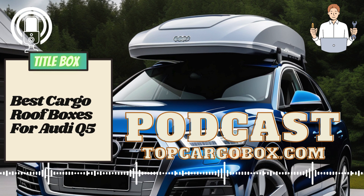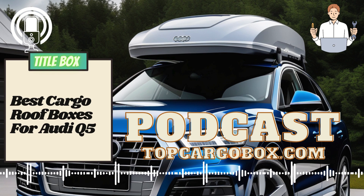Once you have your rooftop cargo carrier, the next step is to install it on your Audi Q5. Start by carefully reading the installation instructions that come with your carrier. These instructions will guide you on how to properly secure the carrier to your vehicle's roof racks. It's important to follow these instructions closely to ensure a safe and secure installation.